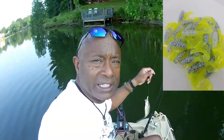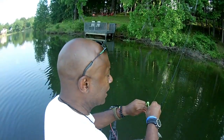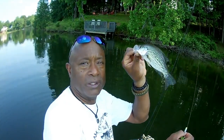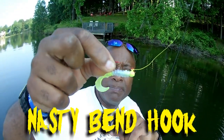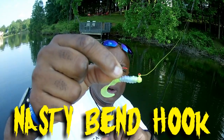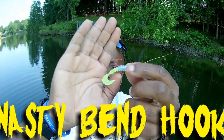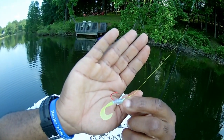Let me show you this fish — okay, let him go. I'm running that nasty bend hook with that powder coated chartreuse head, along with the monkey milk with the chartreuse tail. It's an exclusive — we're the only ones that carry this.